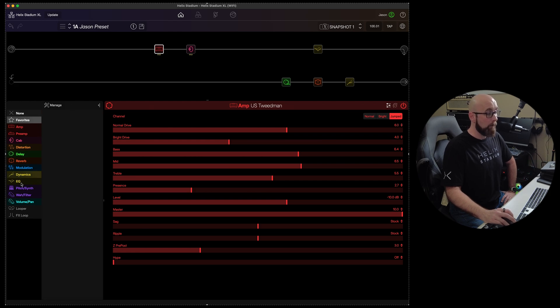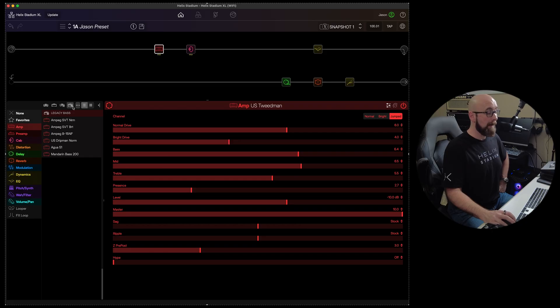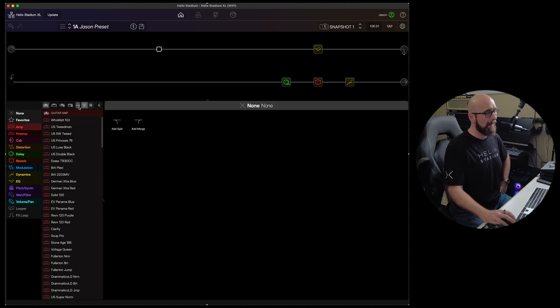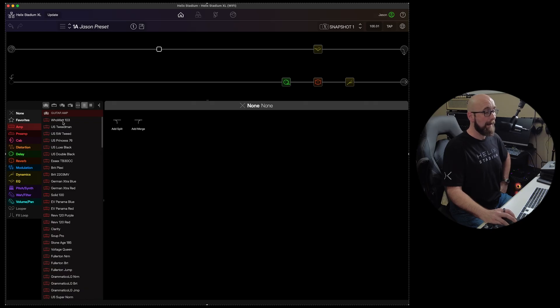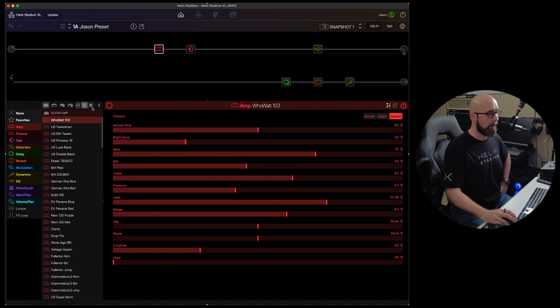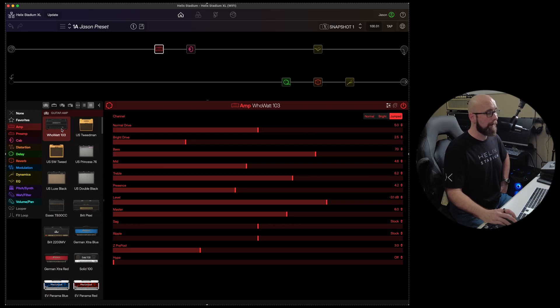When a block is selected, we can edit parameters below. We can choose none, add an amp, check favorites, or see all available blocks. Under amps we have guitar amp, bass amp, legacy guitar amps, and legacy bass amps. A three-dot menu lets us choose to automatically add a cab block or not — if I add an amp with auto-cab enabled, it selects the paired cab for that amp. We also have a text list view or an icon view showing images of the actual amps.